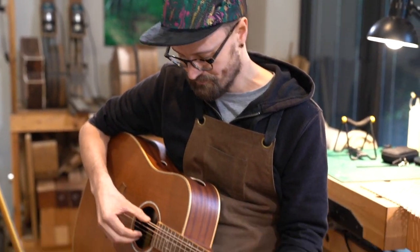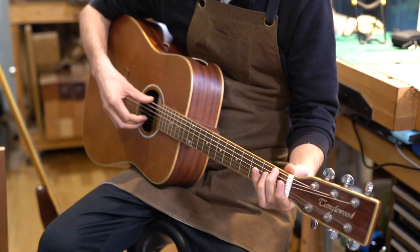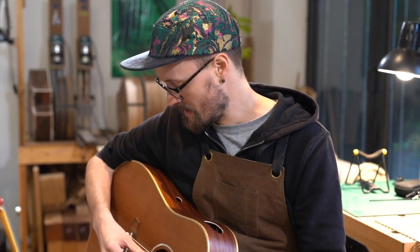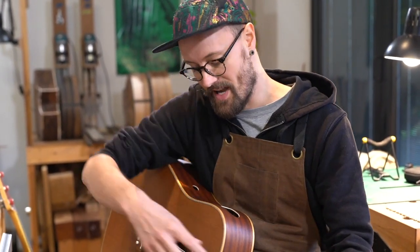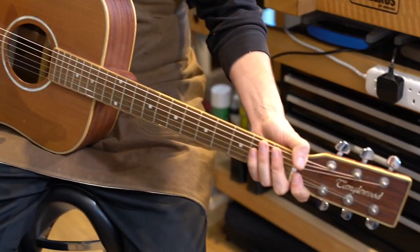It affects the tension of the string and therefore how the guitar feels to play. And it's important to think about scale length when designing your guitar. You want a proportional scale length, so you want the length of the neck to be proportional to the size of the instrument.